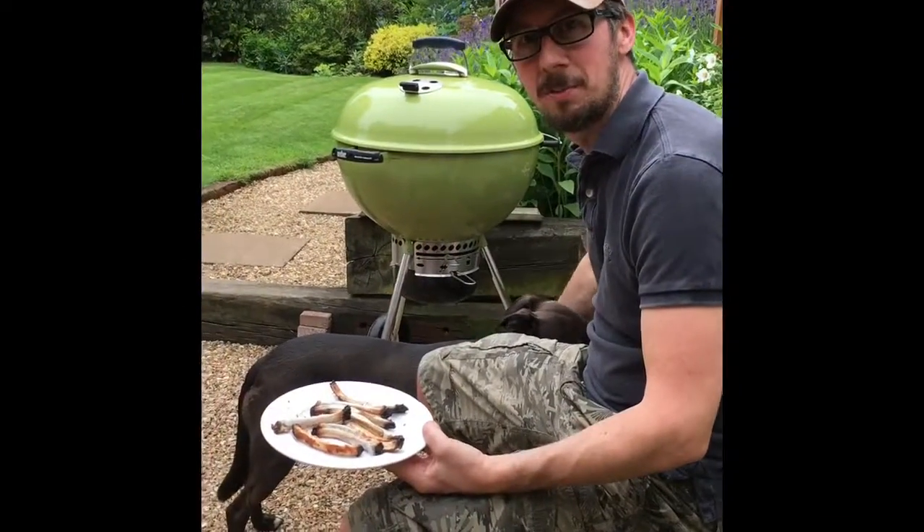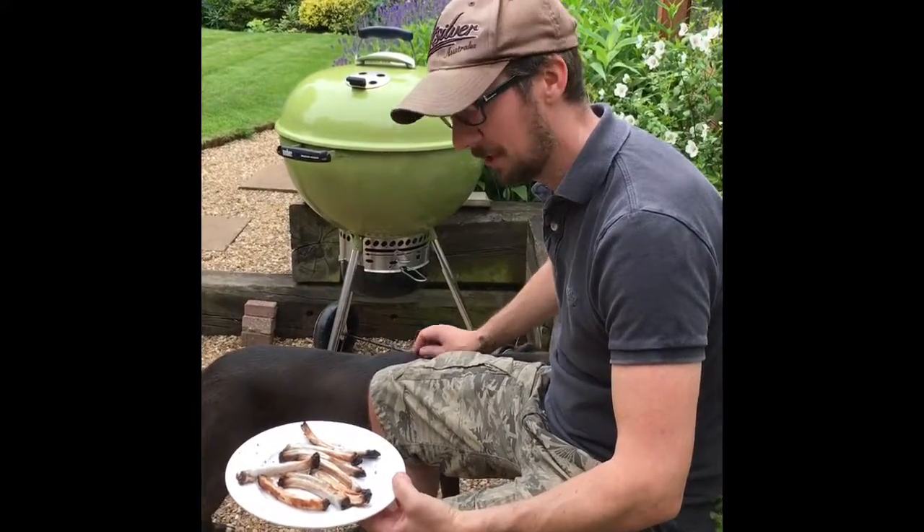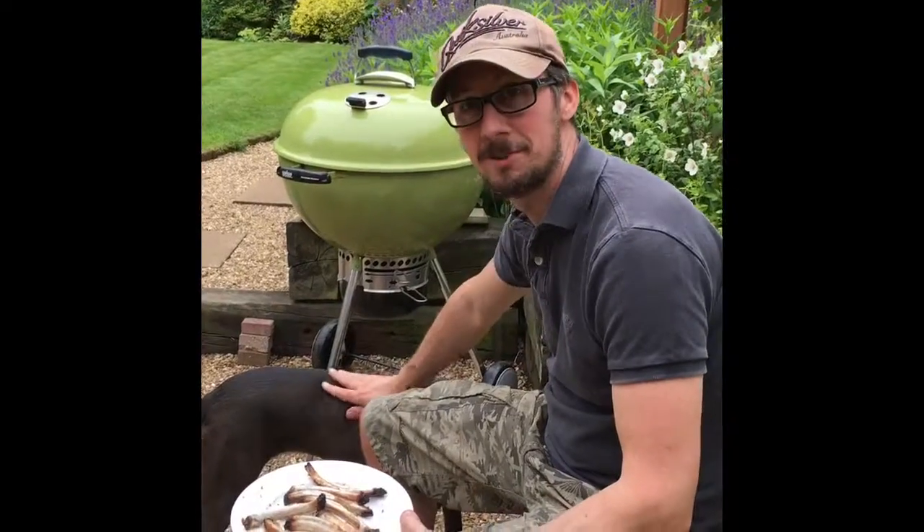There we go — big part of the bones, ribs all done, cooked them for two and a half hours. There's no way I was going to eat those on camera because I don't want anyone seeing me eating ribs. But they were lovely. Surprise — my wife. Thank you.